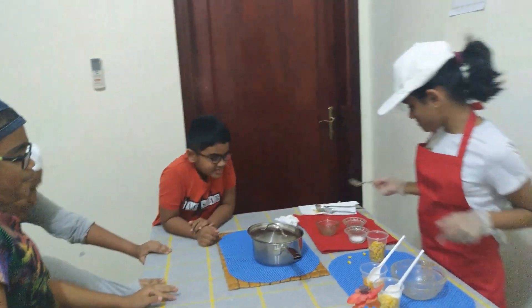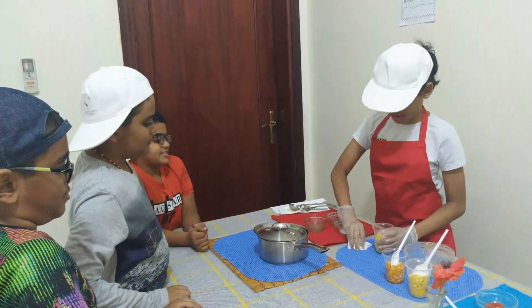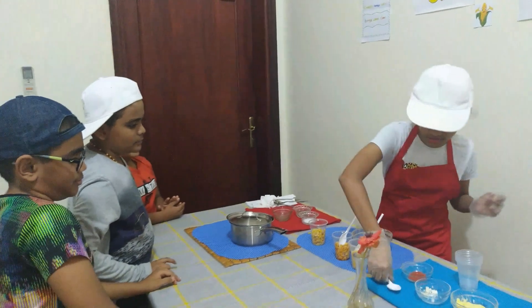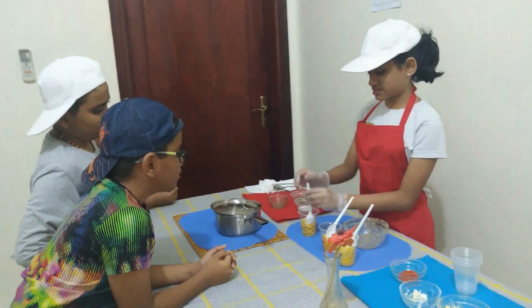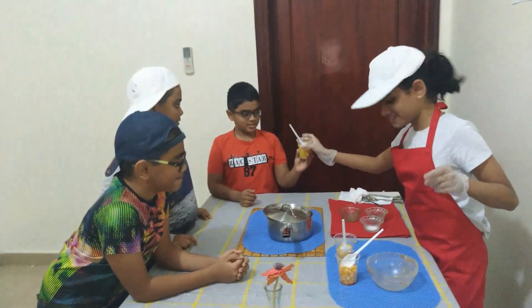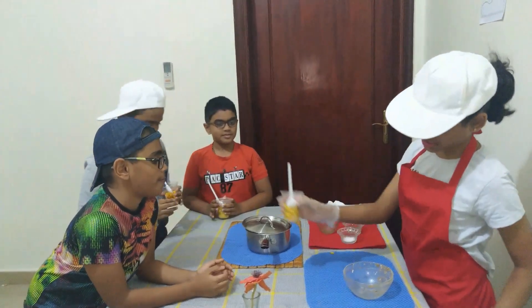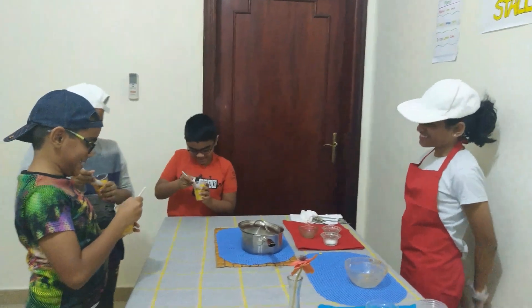Yours is also ready! In just one more minute yours will be ready too. Hopefully you all enjoy it — yours is spicy. Thank you! Would you like to taste it?